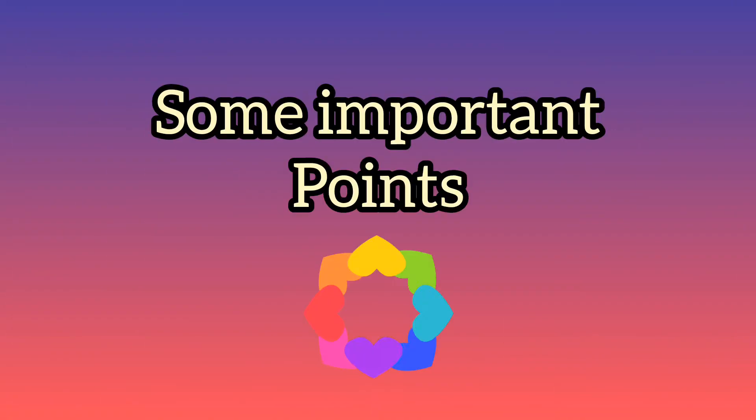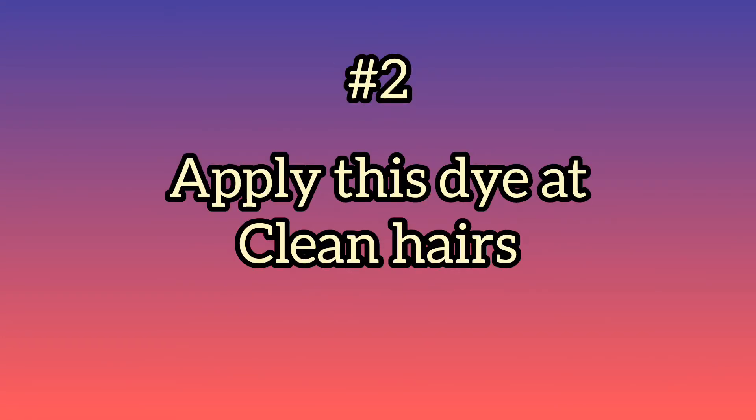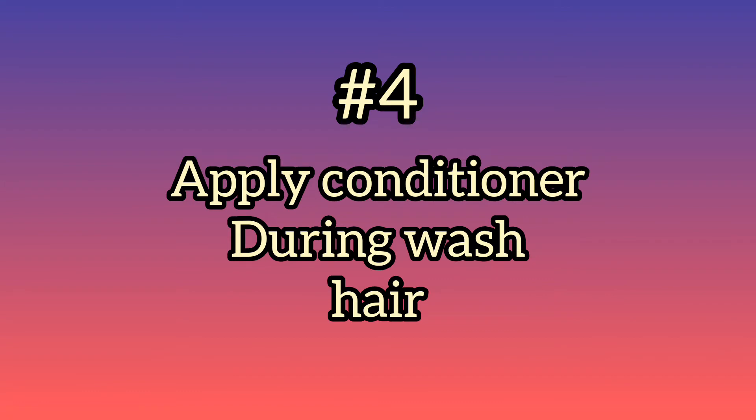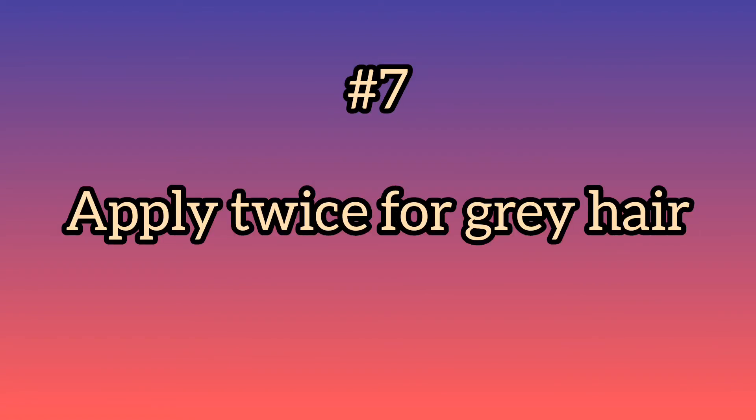I want to tell you: don't wash your hair with shampoo first — use plain water and apply it to dry hair. You should apply conditioner so that your hair will be smooth. If you have shampoo, you can do it the next day. You should leave the mixture on the hair for 3 to 4 hours before washing.